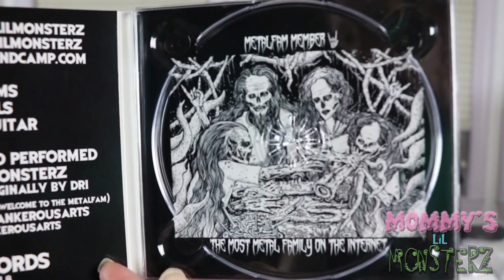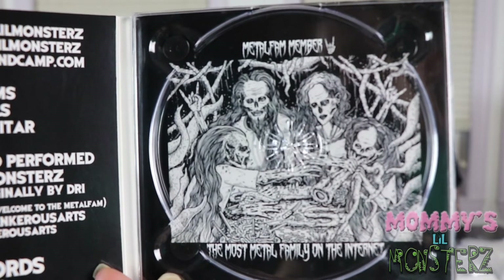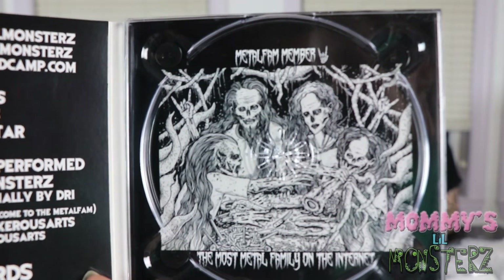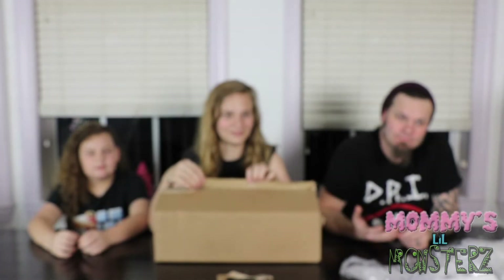Containerist Arts is this really awesome guy that did some artwork for us — it was amazing. A little too brutal for the album cover, so we put that art on the inside of the CD. Thank you so much, Containerist Arts — your art is actually amazing. It's so brutal — yes, it is brutality.